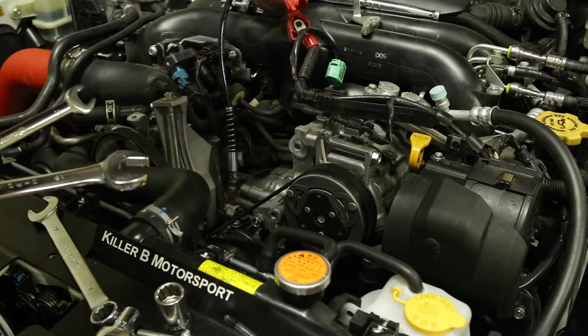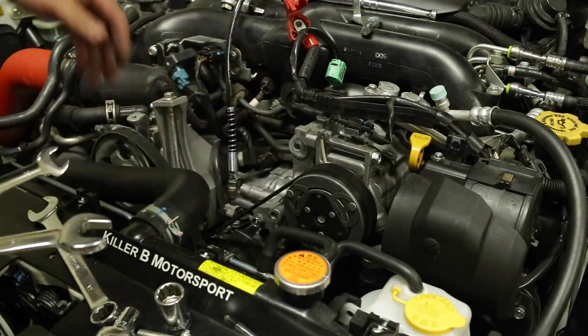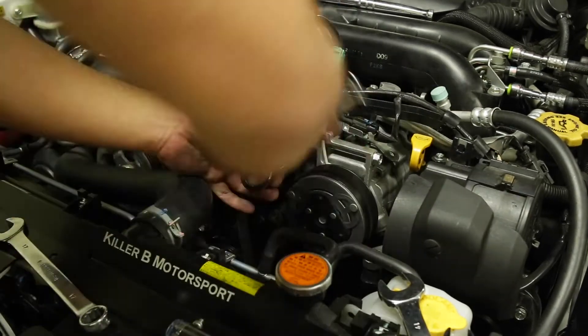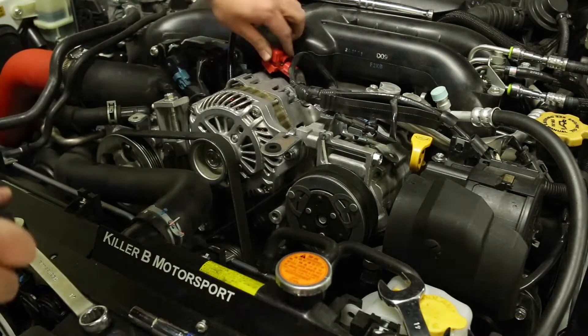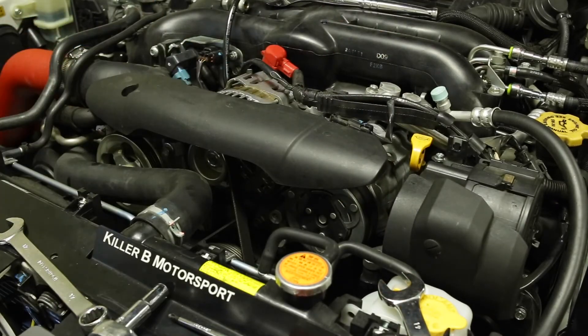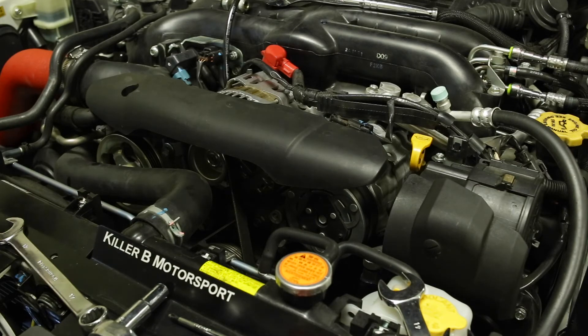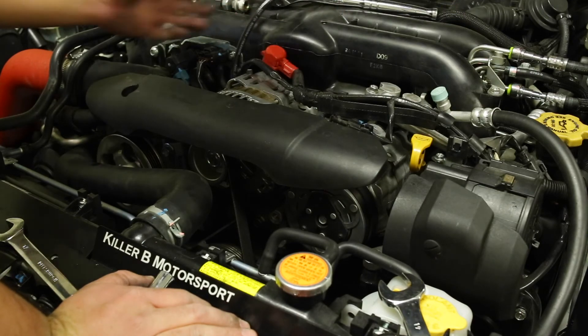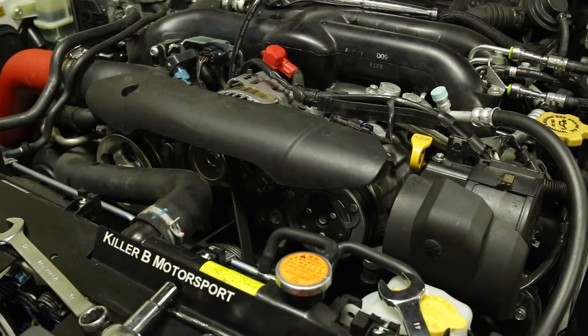Now what you're going to need to do is just reinstall the alternator and you're done. There we have it — that's the DIY $10 oil pressure relocation kit. Just mount it however you want and that's about it. Thanks for watching.